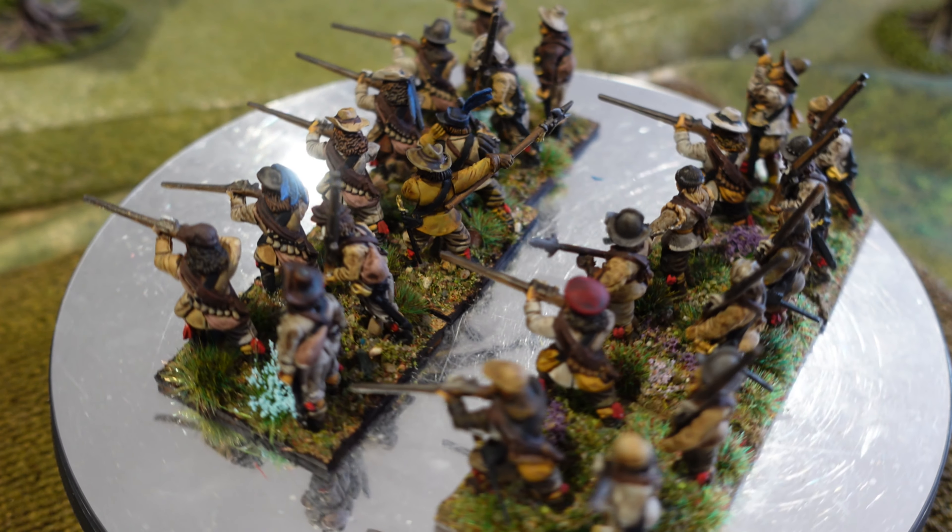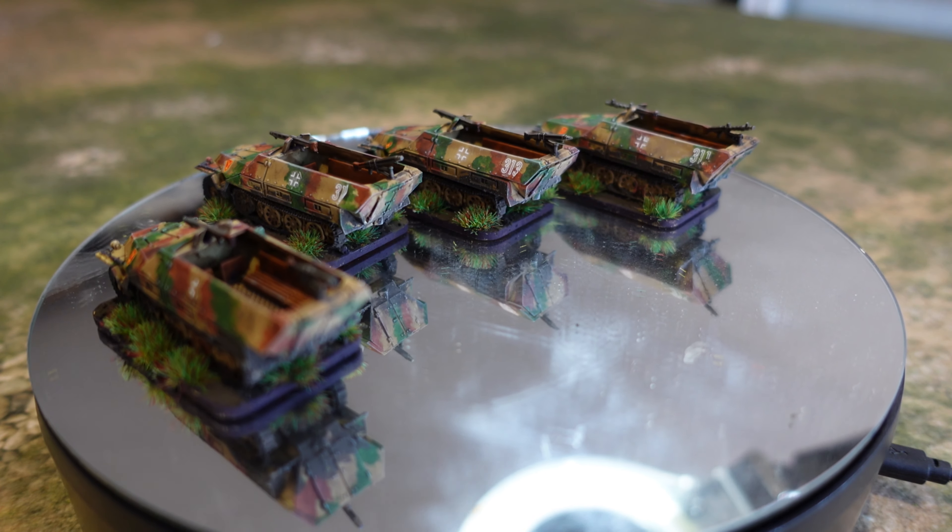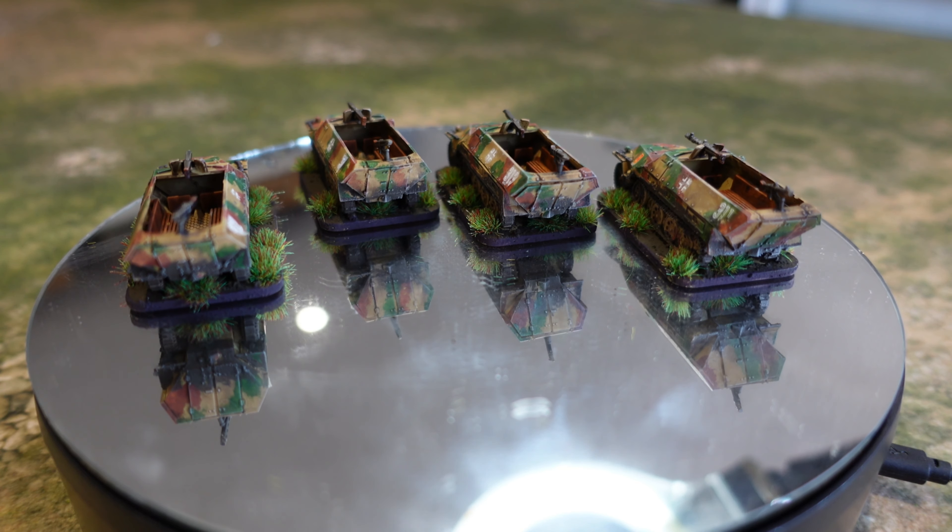I'm going to do another regiment, probably a gun, an officer, and some commanded shot. I've also still got some cavalry kicking around, so at some point I'll get around to those before Crackcon.